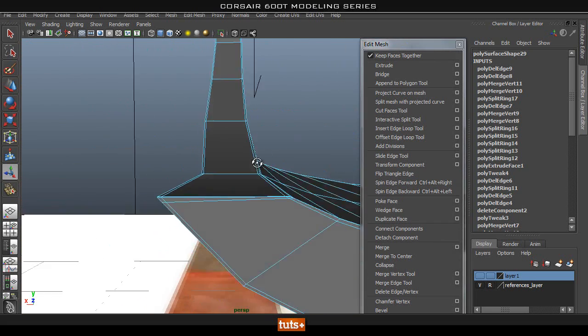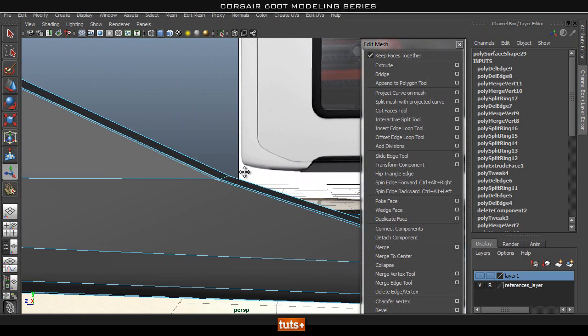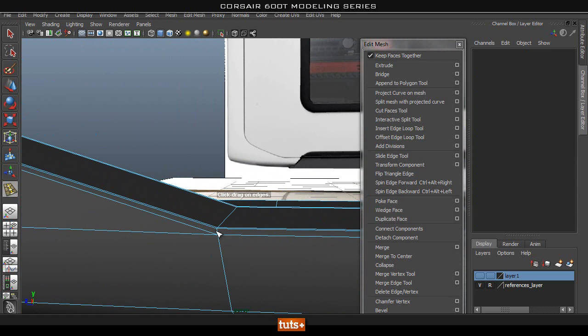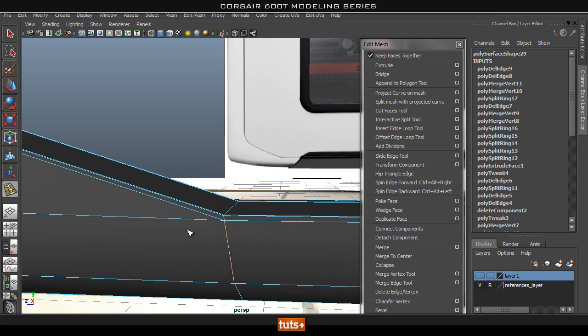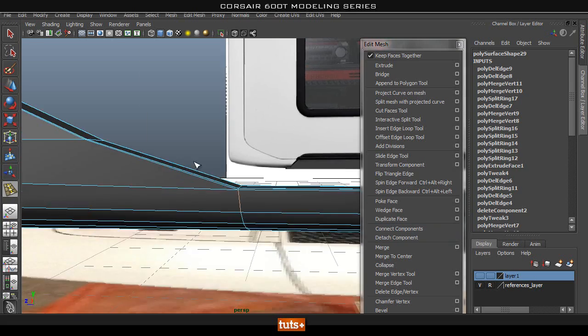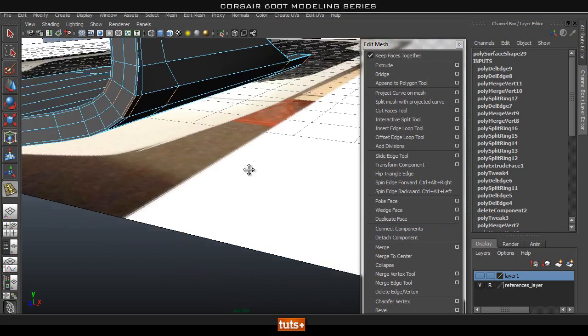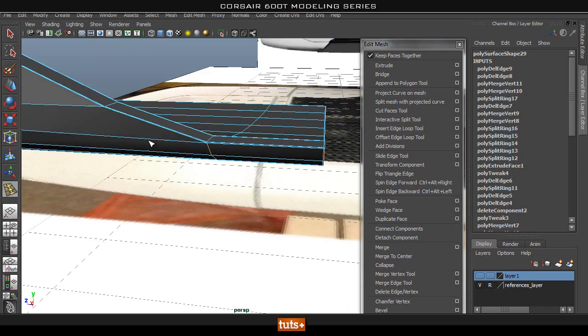That works perfectly fine. If you wanted to add in another edge loop going across here, we'd have to do the same thing unless we add it on the inner side. If I add one here it goes around the way you want it to. If I add one across here it will go down — so if you wanted to add another supporting edge, we would have to do the same thing. But now that that's sorted, this should smooth pretty well.